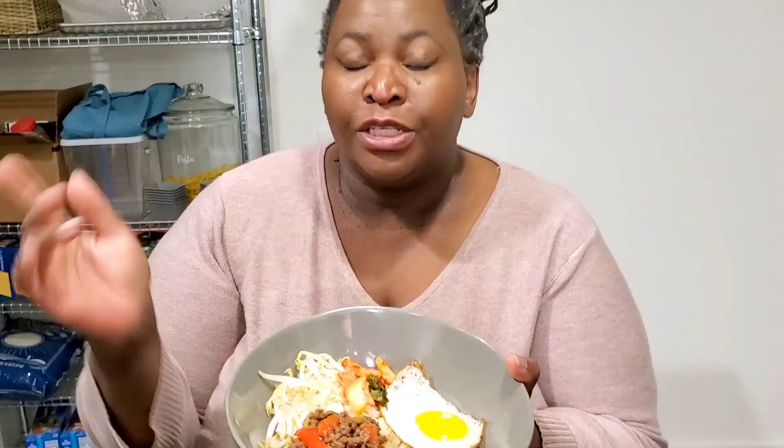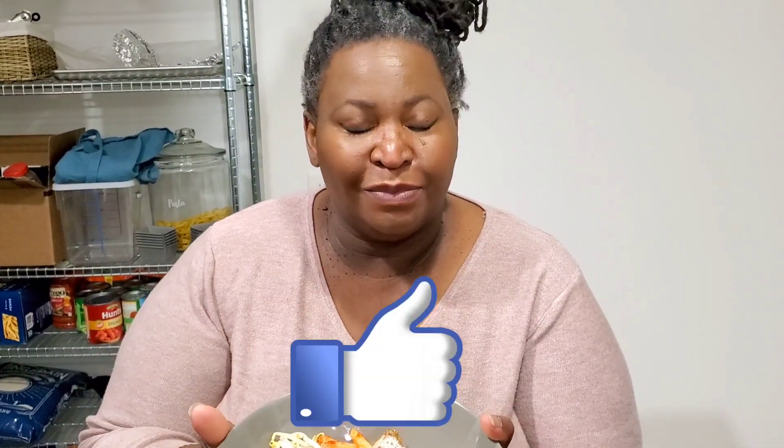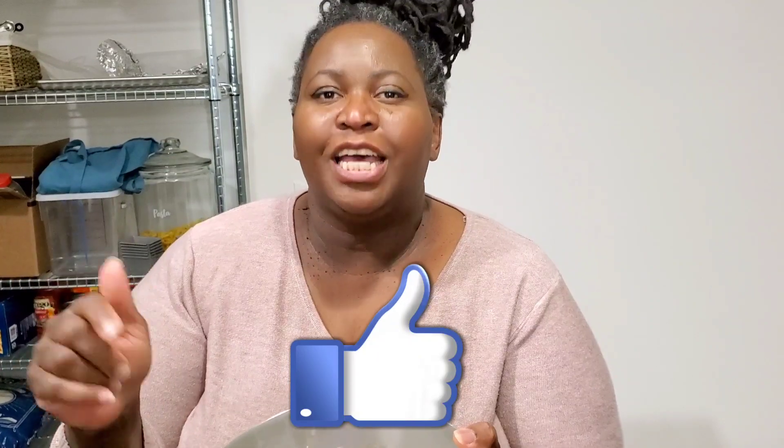Please subscribe to Sweet Savant, hit that thumbs up and that notification bell. Now let's get into it.